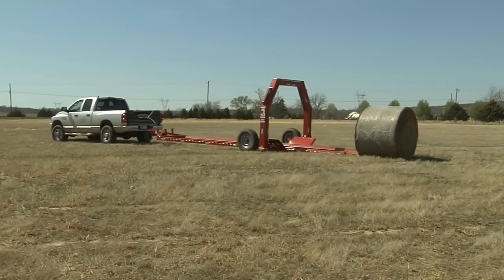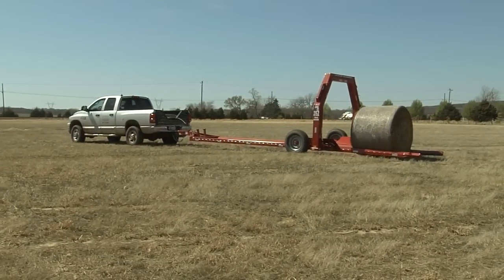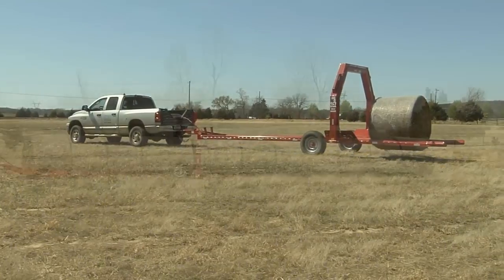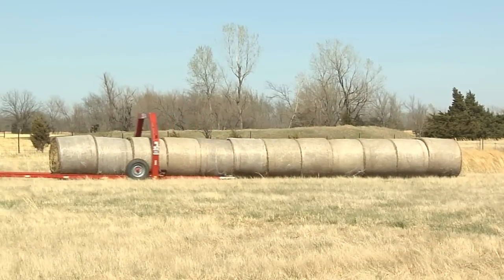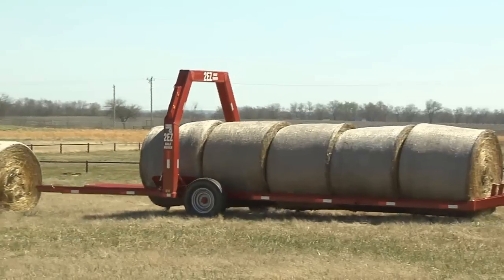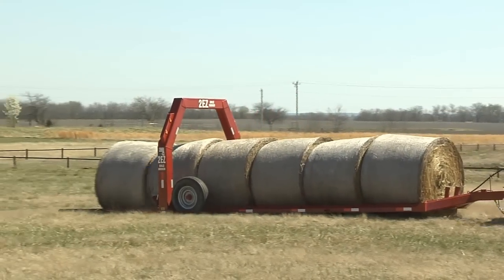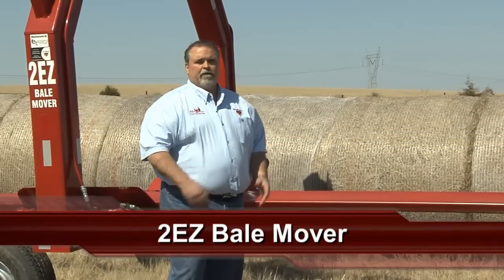This is the easiest hay trailer you've ever operated. You can operate it, your wife can operate it, your kids can operate it. The actual prototype for this trailer has been around over 20 years, so even though this is a new product, it's a tried and proven product. It's the Too Easy Bale Mover — it's just too easy.